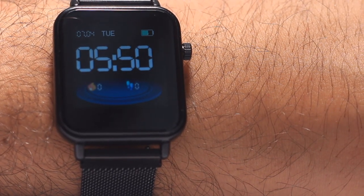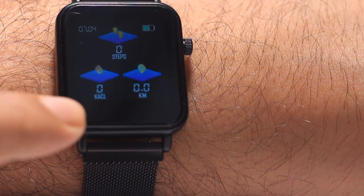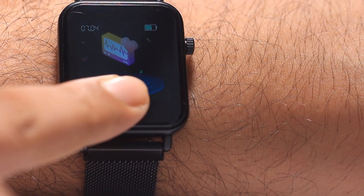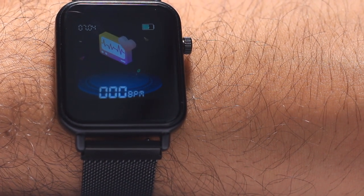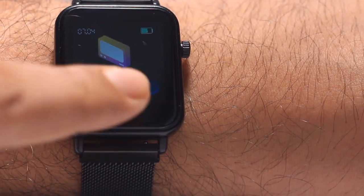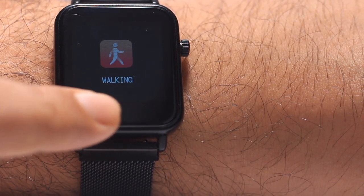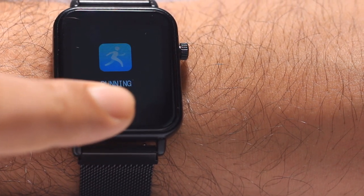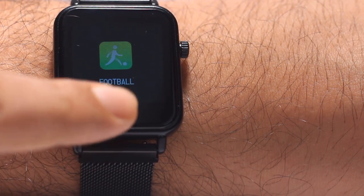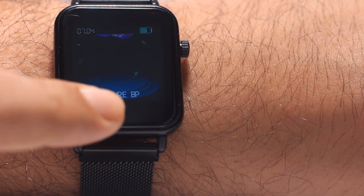The display quality is good; there are color options available. You can check step count, heart rate, and body balance on the display. It can track activities such as walking, cycling, running, badminton, basketball, football — and there's also a swimming option as a regular option.